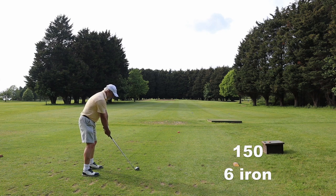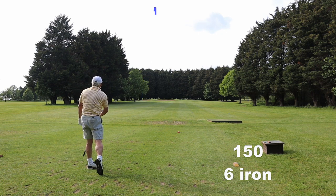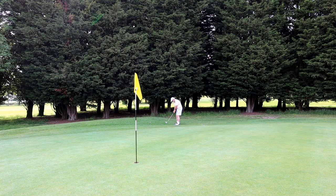Six iron from the yellow tee, and I've hit it as sweet as a nut. But I'm through the back and this lie is pretty ugly. So I've learnt something else.